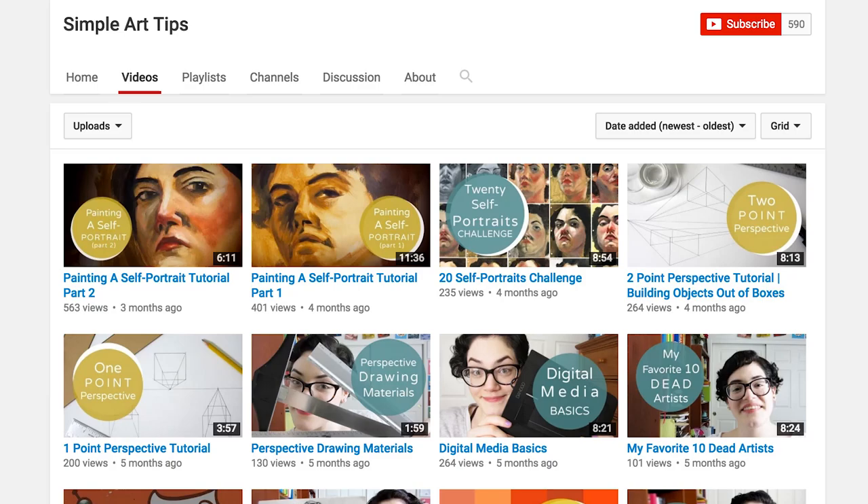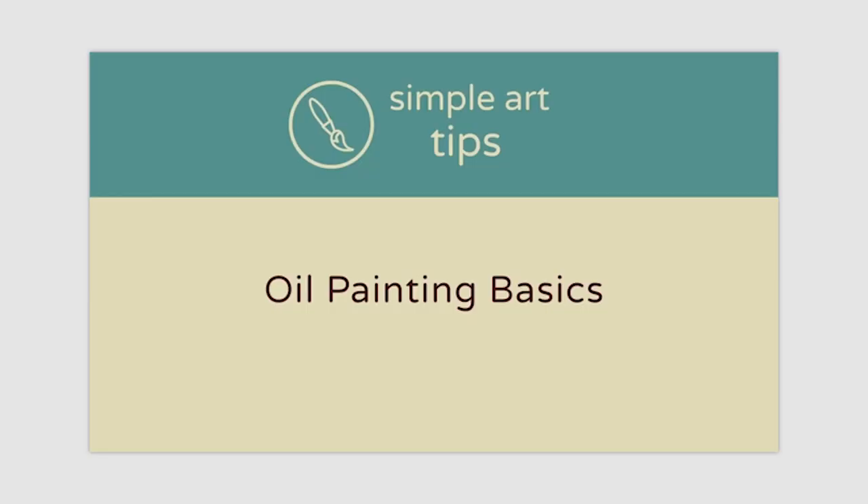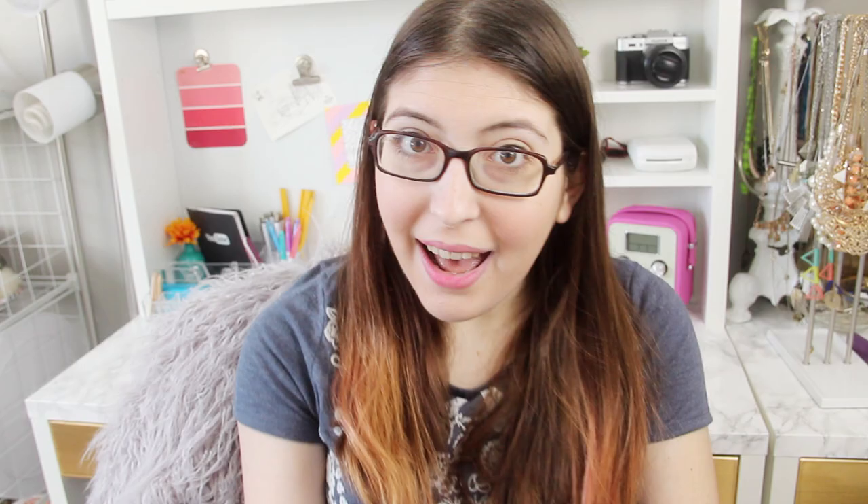That was a very brief overview of oil paints, but if you want to learn more, Blick Art Supplies has a really good FAQ which I'll link down below. I also found a channel called Simple Art Tips — she should have way more subscribers than she does. She has a great video about an intro to oil painting and also videos about tons of other art techniques, so I'll link her channel down below as well.